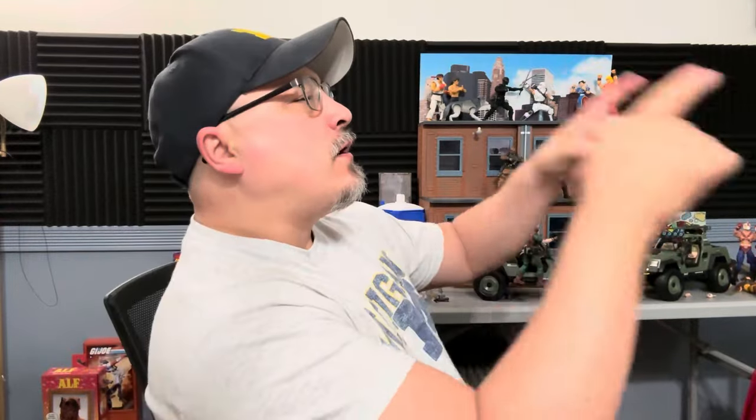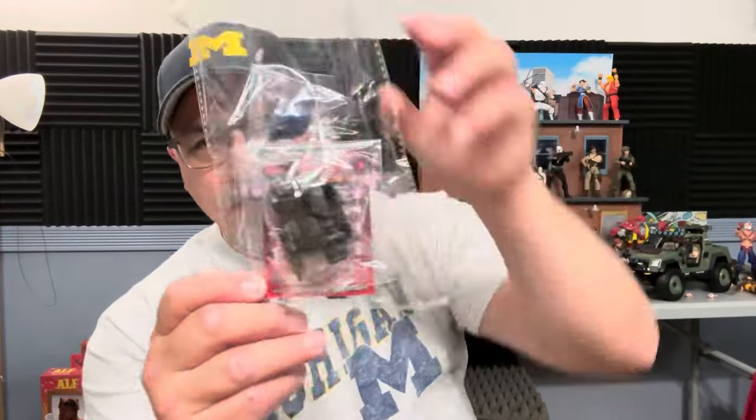Hi and welcome to A Punk With Toys. My name is Lawrence and today we're going to take a look at the Gridiron Studios Ultimate Enemy Trooper Rifleman Loadout — great for G.I. Joe. So here it is.